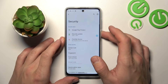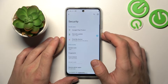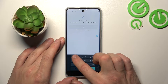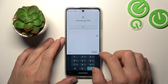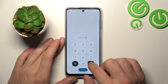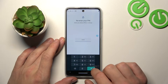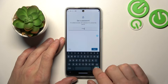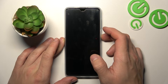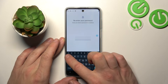So let's start with None. Now let's select Swipe. Now PIN. Next Password. And in the end Pattern.